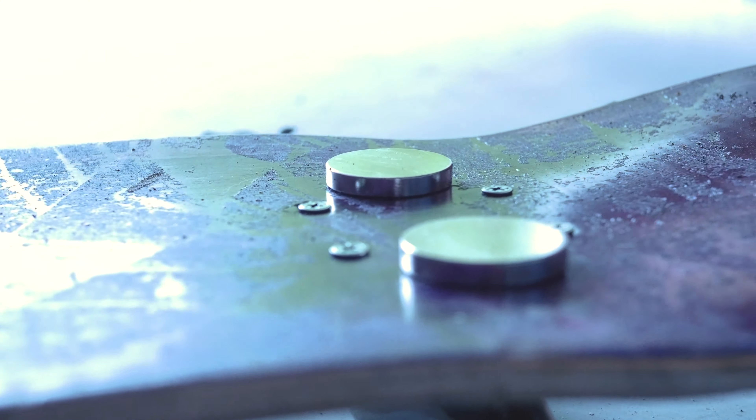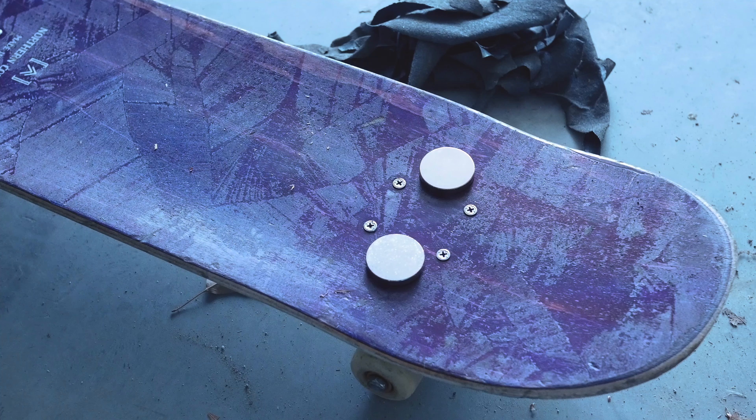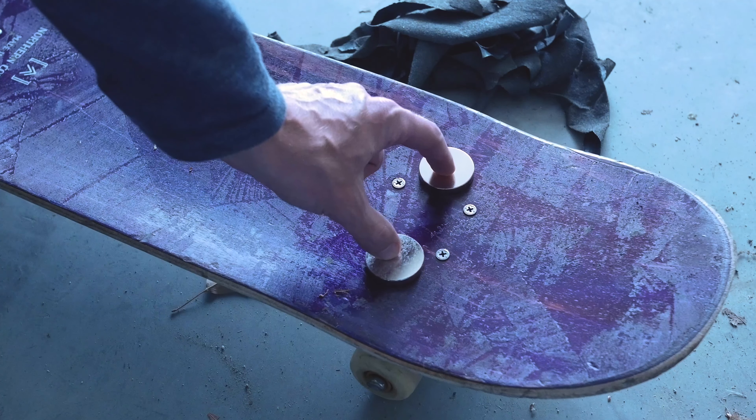I got the grip tape off and placed the magnets on my shoe. They're three and a half inches apart from middle to middle.